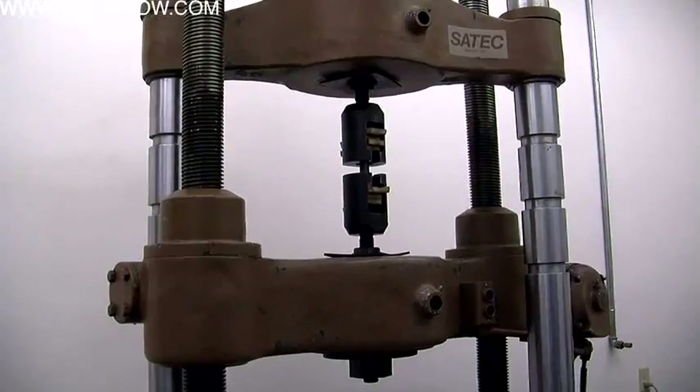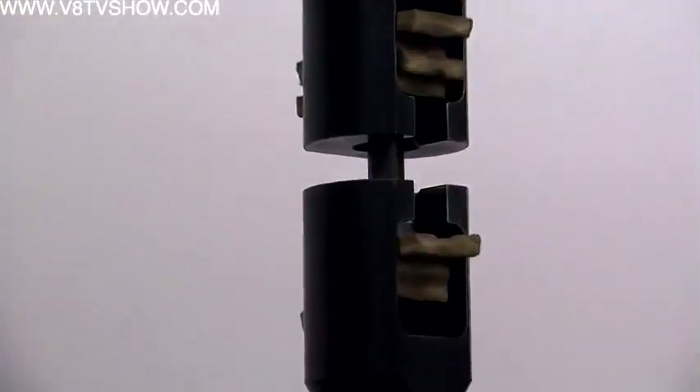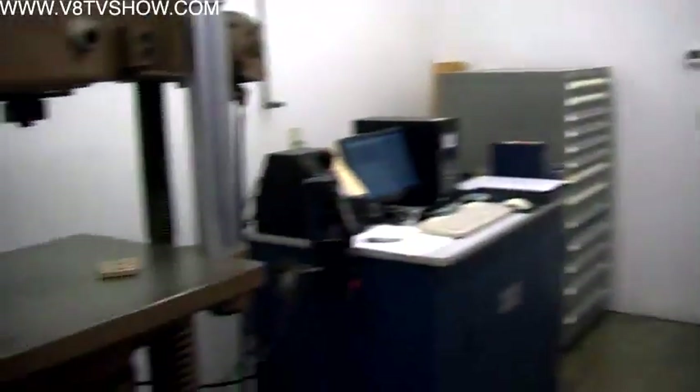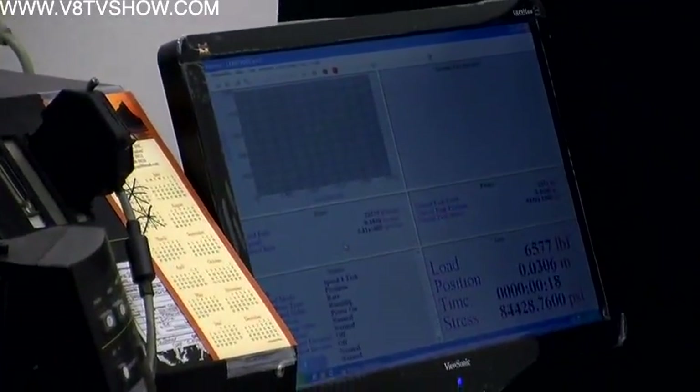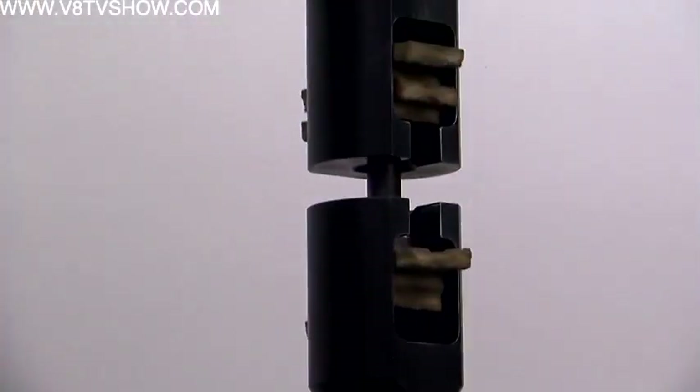After fatigue testing, the bolts move on to the tensile test. The tensile test machine puts tension on the bolt until it actually fails. Right now it's starting to pull on the bolt and you can see the load climbing on the graph on the screen. It will continue to pull on the part until it actually yields and breaks.